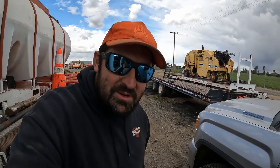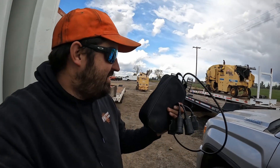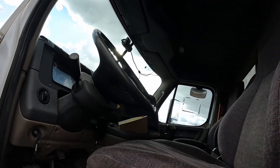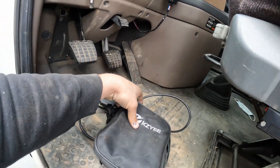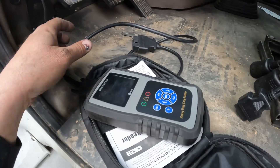Today we're going to be doing something a little bit different than we normally do. The folks over at KZ sent us an engine scanner — it's one of the heavy duty ones. So we're going to open this up, and we are going to be running some diagnostics on this Freightliner right here. I'll show you guys what it comes with and then we'll do some tests.